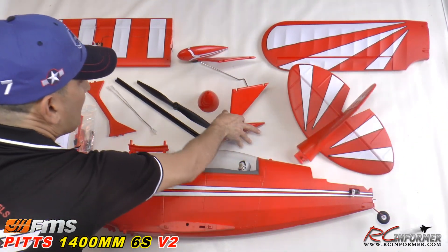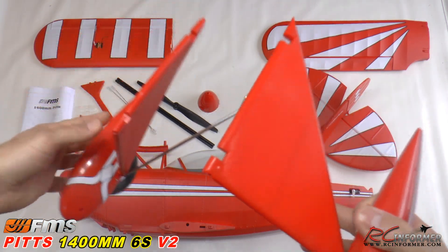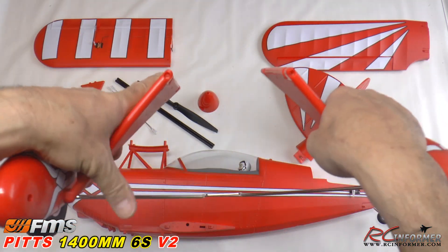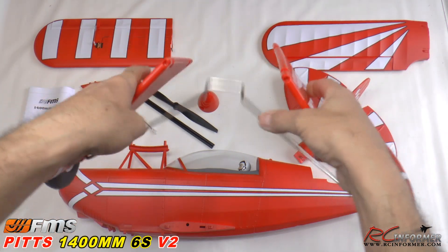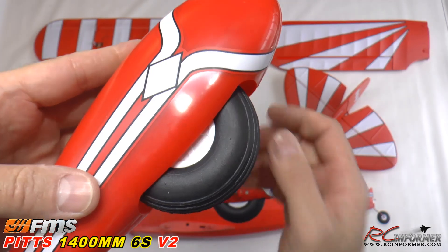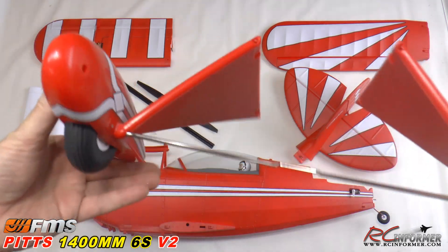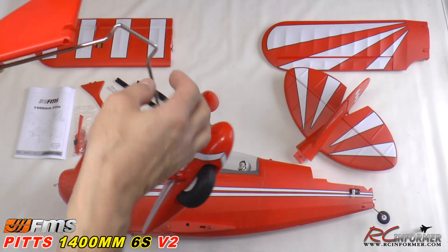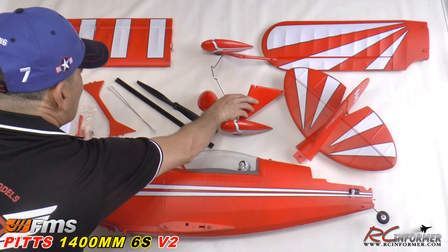The landing gear is tough stuff — they did a nice job. Eight screws to get it on. It's going to flex and pivot on those hinge points, giving lots of suspension through the metal rod. The wheels spin well — nice, tough landing gear with nicely applied decals. I remember flying this plane before — it has tough gear that compresses well and gives you the suspension you need on grass.